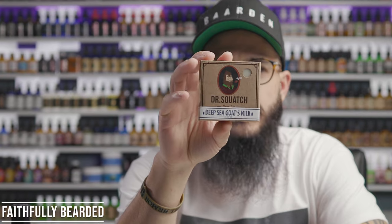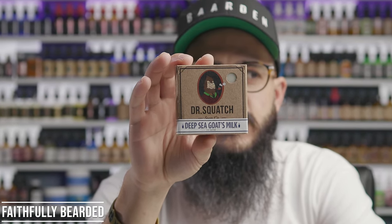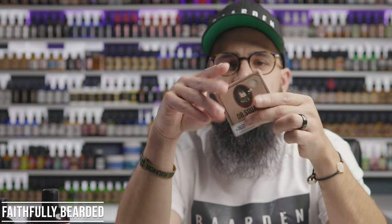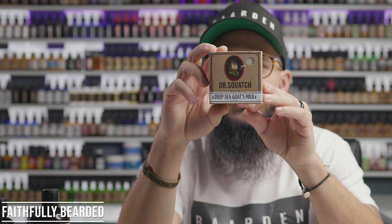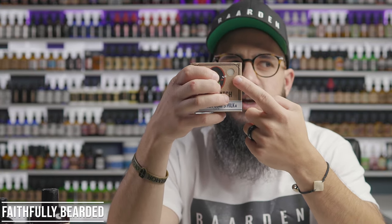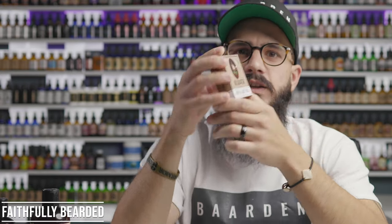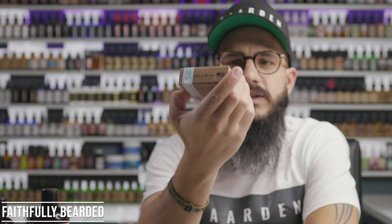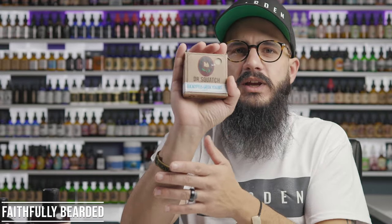The soap comes as a five-ounce bar in a package with their logo on it. This one is Deep Sea Goat's Milk. On the back it says made in the USA, made from five natural oils, no harsh chemicals, handcrafted, and the packaging is recyclable. There's a little see-through hole so you can smell it — this one has almost a clean linen-type scent. I also have Eucalyptus and Greek Yogurt bars that I haven't used yet. It's a nice big brick that fits in the palm of your hand.